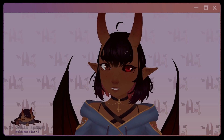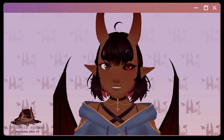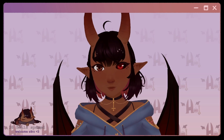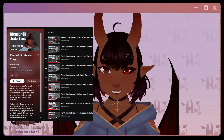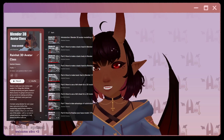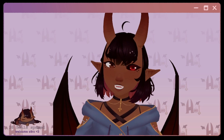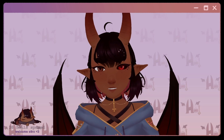On the 7th of November 2020, that's over two years ago, I released a series of videos going over how to make a model from scratch. That series is still up — you can find the playlist for it here: Rainhat's 3D Avatar Class. While that series is good and has a lot of useful information, with an additional two years under my belt, I have a lot more to say.